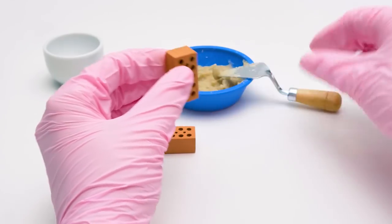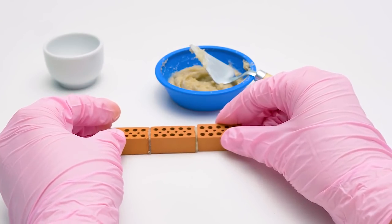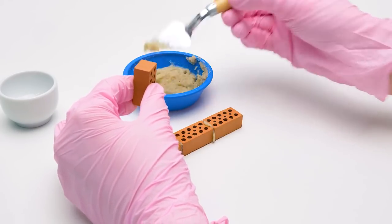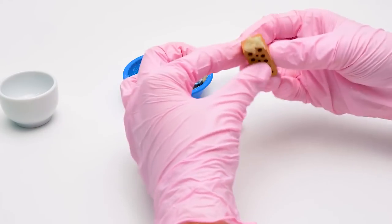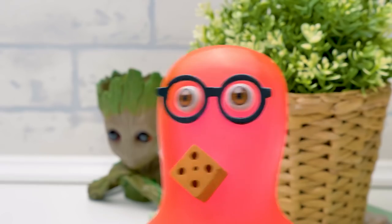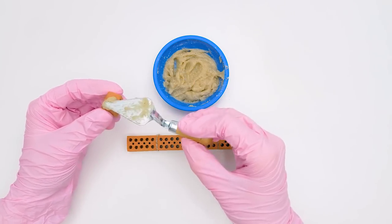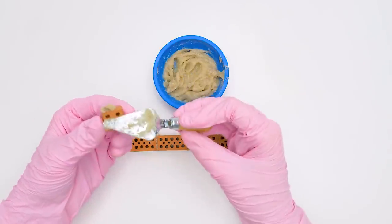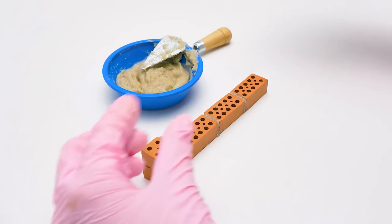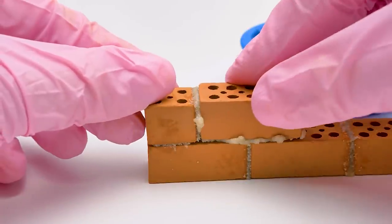Let's do the same with the other bricks. We need to put four bricks in length and four brick rows in height. Here's the last one. Now we'll see what the first row looks like. Sue, this one seems broken! Can we use it? That's just what we need, Sammy! In the second and fourth rows, there'll be half bricks on the edges. To make walls more secure, we don't put one brick directly on another, but one on two of them.